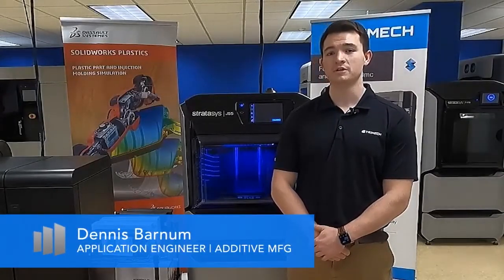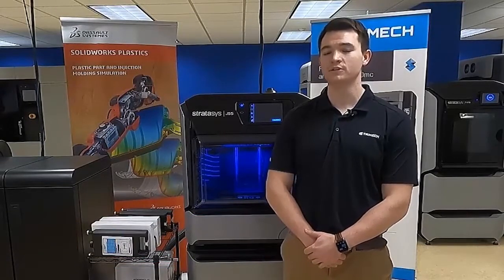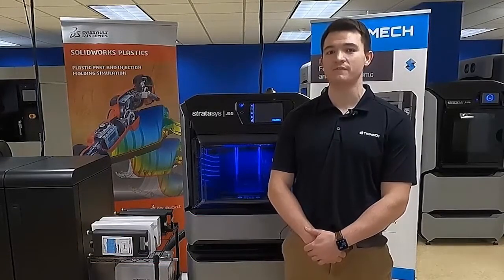Hi, my name is Dennis Barnum and I'm a 3D printing application engineer here at Trimac. Today I want to show you guys how to run a material change wizard on the new Stratasys J55.